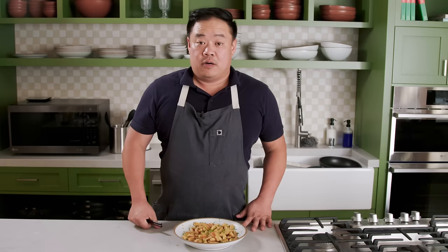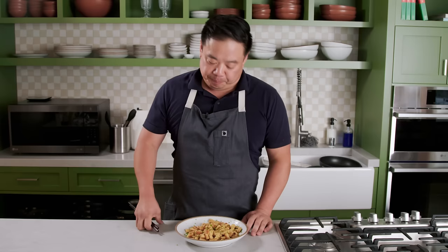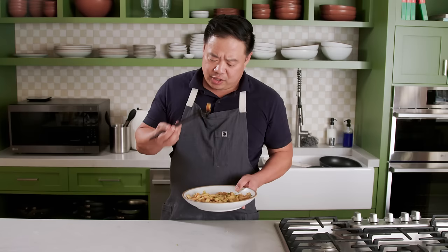Parisian gnocchi as prescribed by Wiley Dufresne. It's hard to explain how savory and delightful these are. Paris has given us a lot of great things over the years — that tower, that bridge where you hang the locks on it. I got engaged in Paris. But in the order of great contributions from Paris, it's got to be Parisian gnocchi, my marriage, then probably that bridge. These are amazing — such an insanely good recipe and pretty versatile. So we're going to see if we can push this in a few different wild directions. That's all coming up right now.